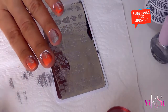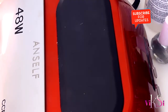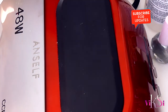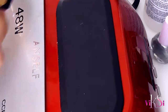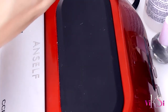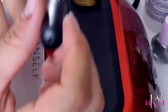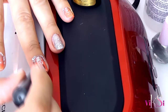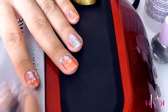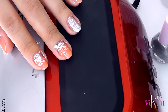I think it looks really nice. Now I'm going to apply the no-wipe top coat. You have to be careful with the stamping because sometimes when you use a top coat it can smudge the stamp a little bit, so I'm going to try with this one and see. There you go — that is the result. And now I'm going to wipe off.